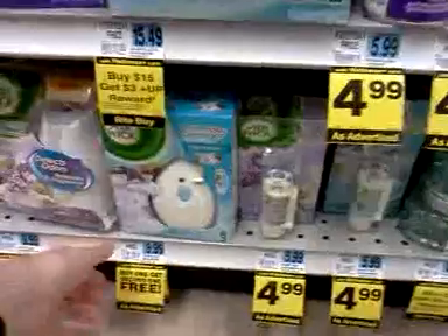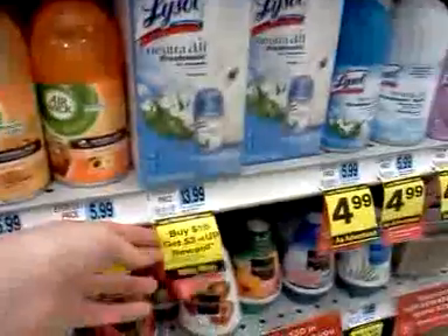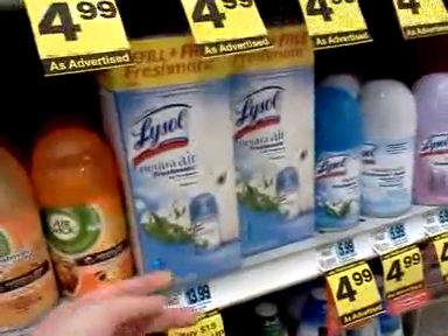It doesn't look like the Airwick counts toward the anniversary sale. This Lysol here is just part of the monthly deals, not the weekly deals.